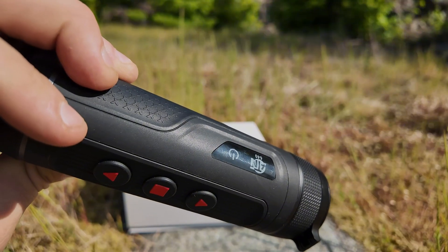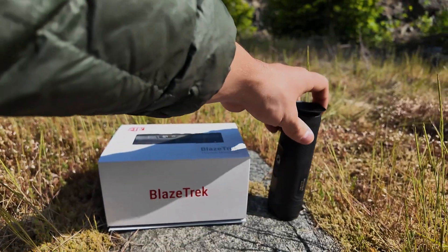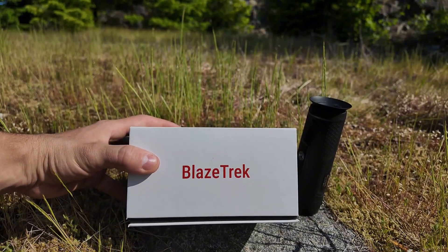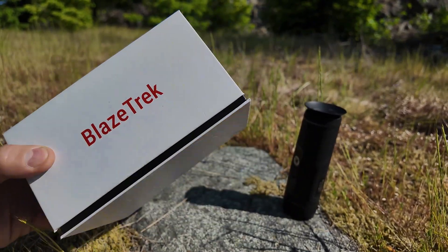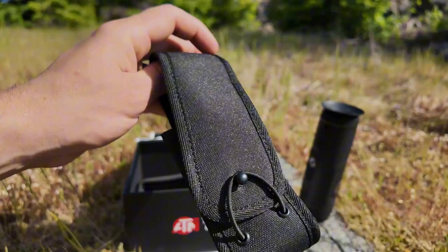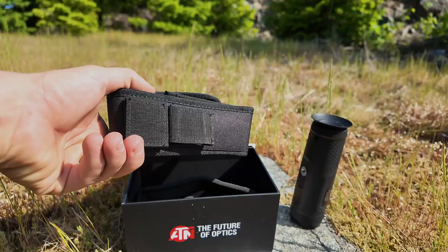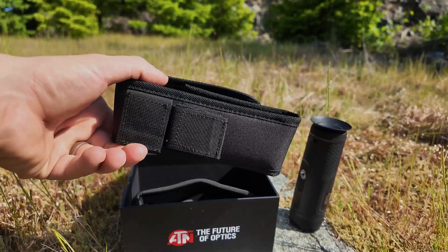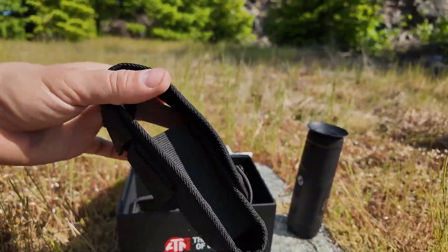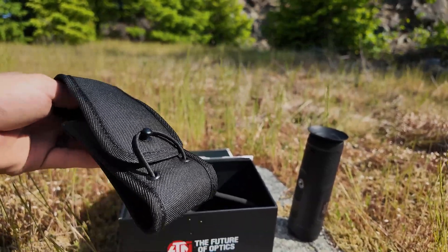You just press and hold the power button and it comes on after about two seconds. So that is the imager itself. Now let's talk about what you get in the box. It comes in a nice little plain magnetized box. Inside you have a little slip holster that mounts on a backpack or your waist belt. It's got two attachment points with double Velcro — a little kangaroo-style pouch. It works really well on the outside of a daypack, or on the side of your e-bike, for mounting and getting a hold of it quickly.